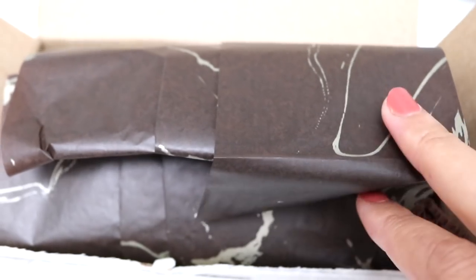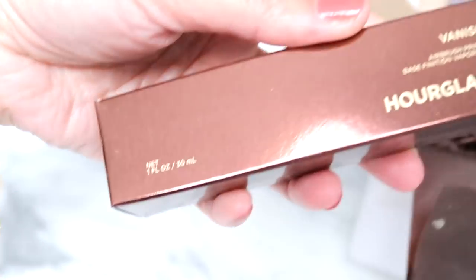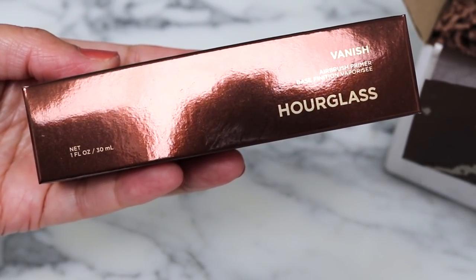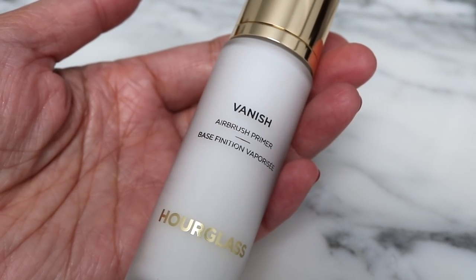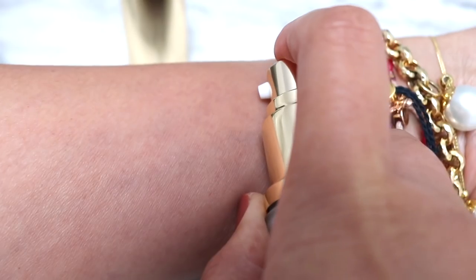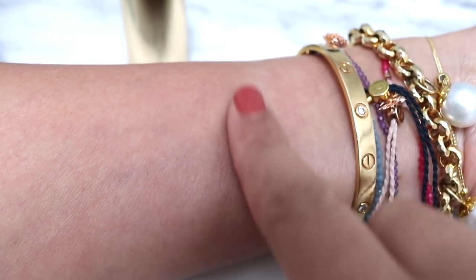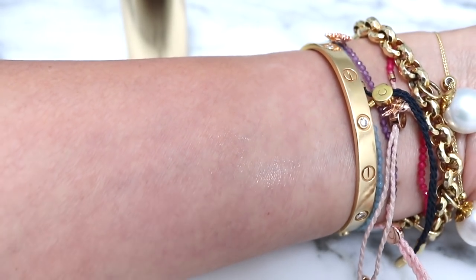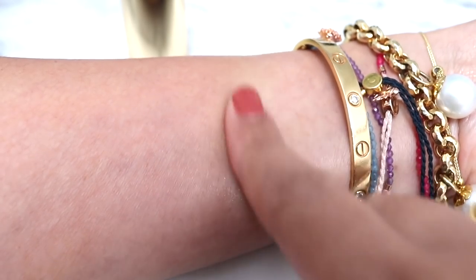So let's go ahead to the application. I ordered directly from Hourglass. This is the Vanish Airbrush Primer. The packaging is frosted glass and it does have a pump on it. Let's see what the texture is like — it has a gel-like texture. I feel like I've been trying some gel-type textures recently. Let's go ahead and give it a try, doing half the face with primer for the wear test.